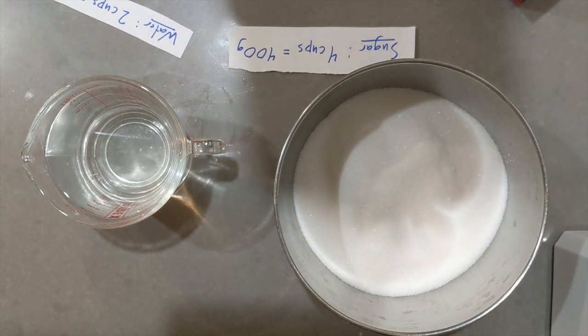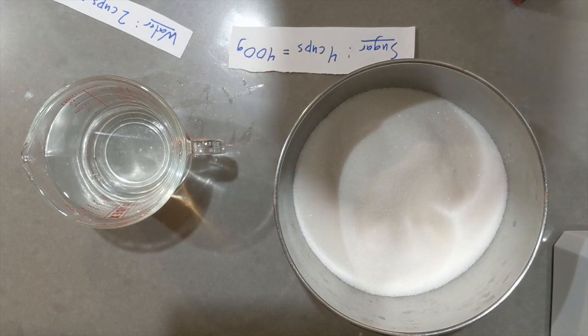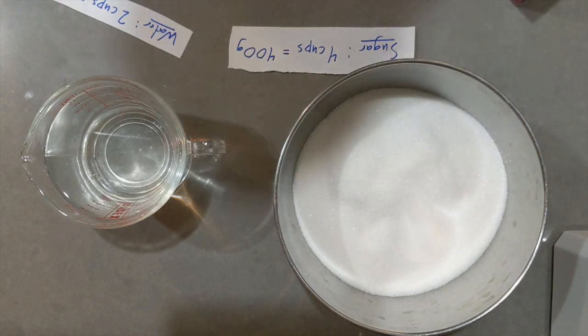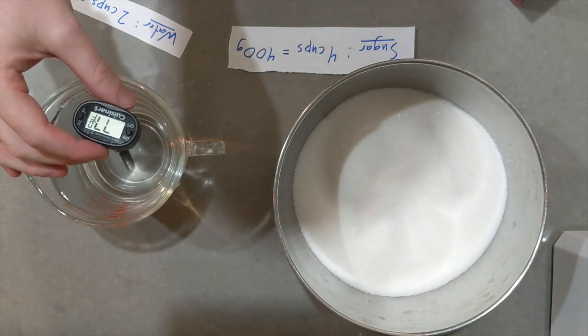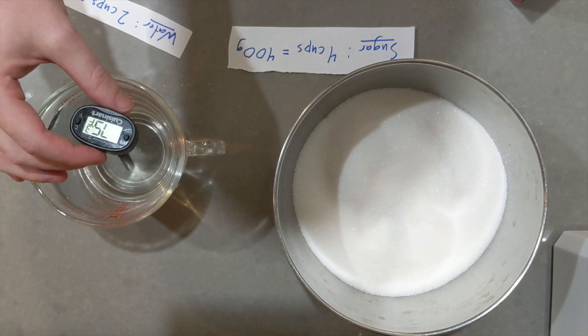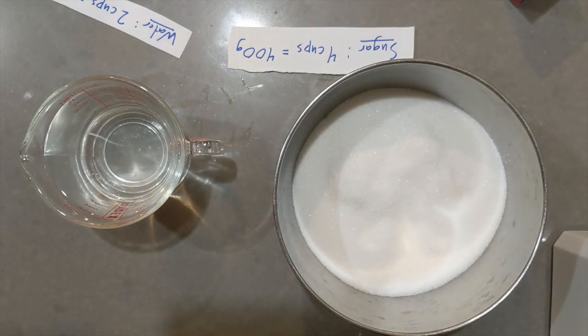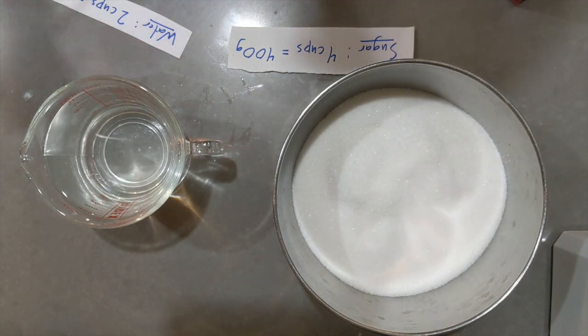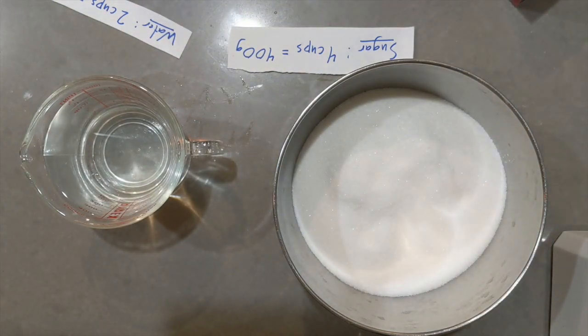Right here I have 400 grams of sugar, and I have two cups of water. This water is room temperature — I just took the temperature, it is about 74, 75 degrees, about room temperature. This water has just been sitting out in my apartment, so that's just the temperature of the air. So let's see how much sugar we can dissolve in it.